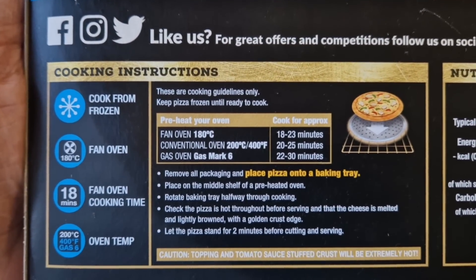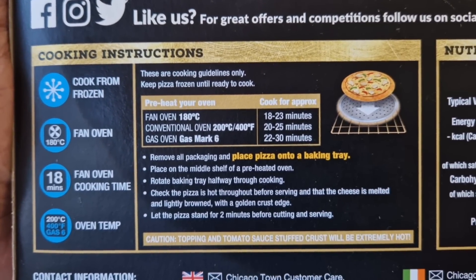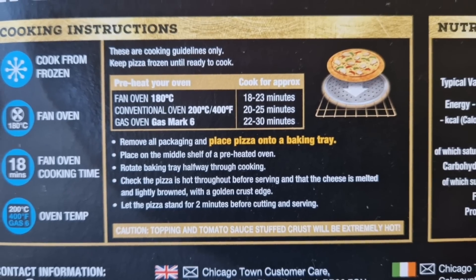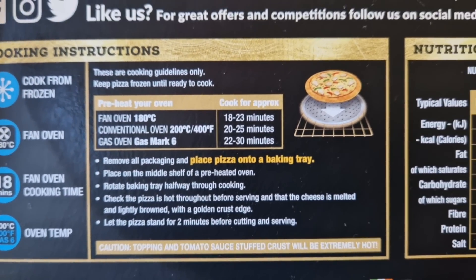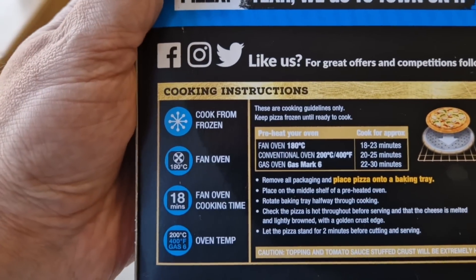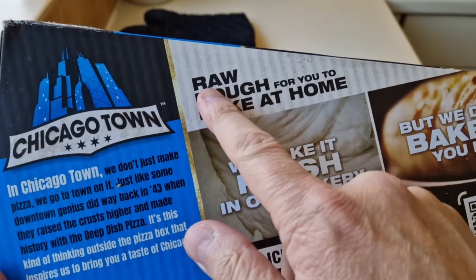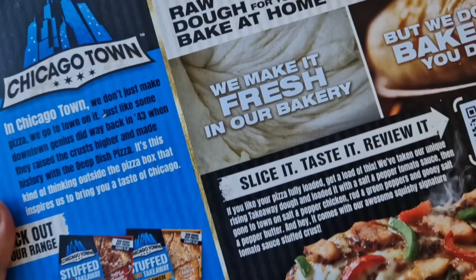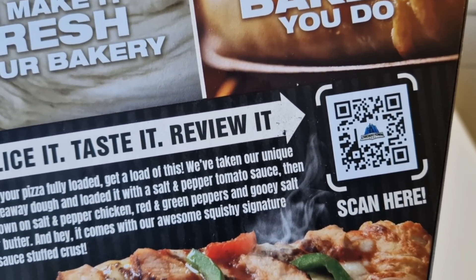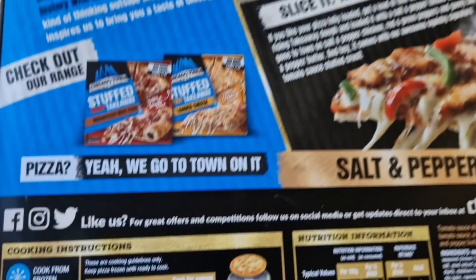Here are the cooking instructions: preheat your oven — fan 180, conventional oven 200 degrees, 400 Fahrenheit, gas mark six. Remove all packaging and place the pizza on a baking tray. There's loads of information on the box — raw dough for you to bake at home. You can scan the barcode here using your phone if you've got an up-to-date one.